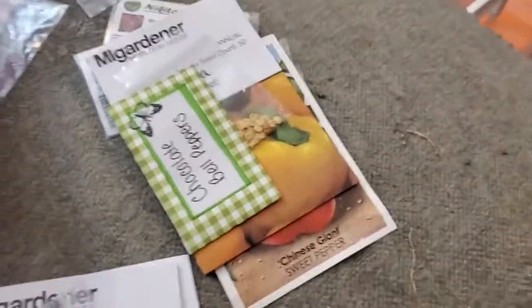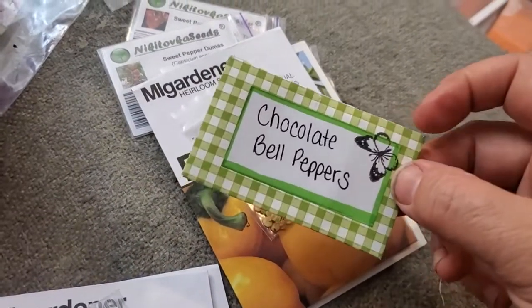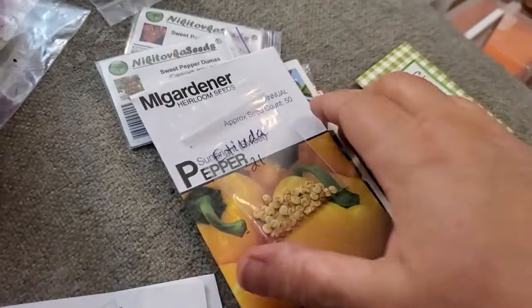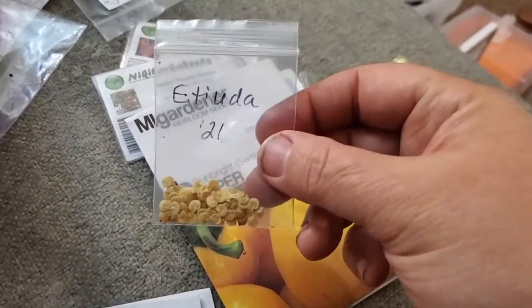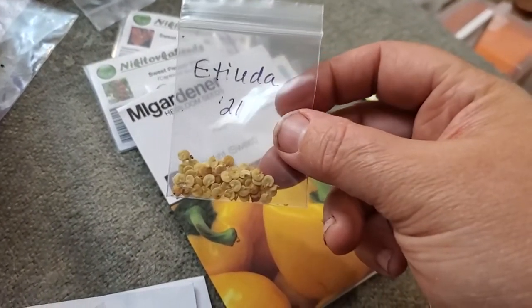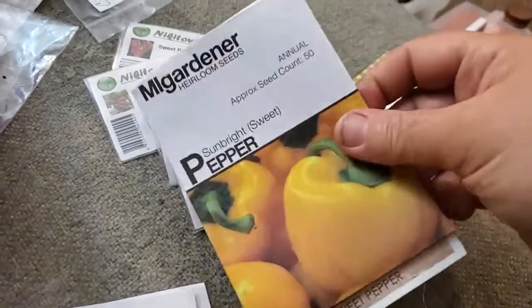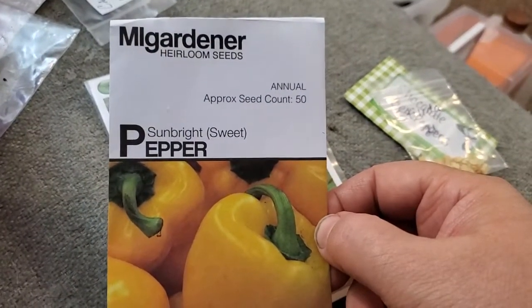Now let's get into the sweet bell peppers. I'm going to eat the rainbow — I'll grow one chocolate bell pepper, regrow an Atiuda, which is an orange bell I loved (the original seeds were from Baker Creek, but these are seeds I saved). I also got a Sunbright sweet pepper in my Mi Gardener end-of-season grab bag to cover a yellow pepper.